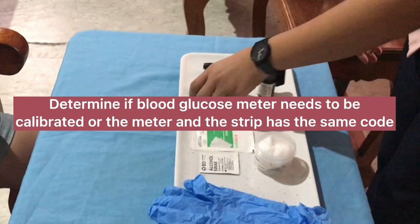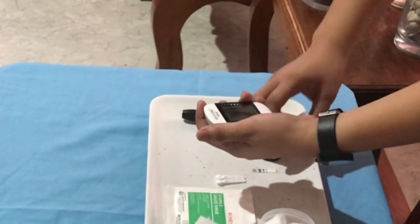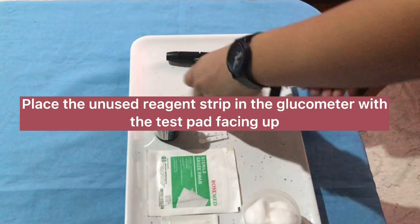Determine if the blood glucose meter needs to be calibrated, or that the meter and the strip have the same code. Follow the manufacturer's instructions to prepare the meter for measurement. Place the unused reagent strip in the glucometer with the test pad facing up.